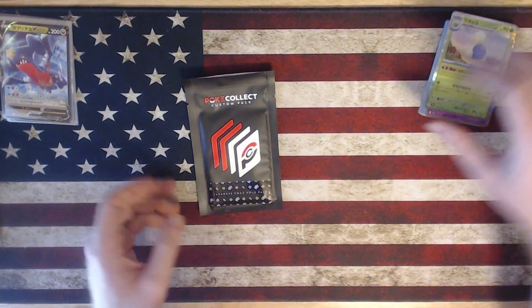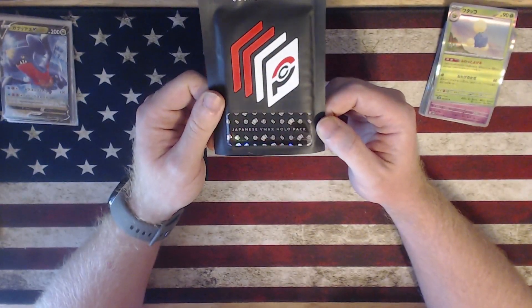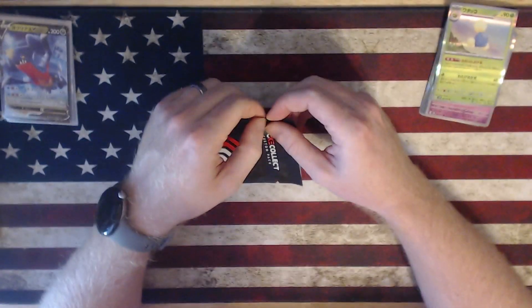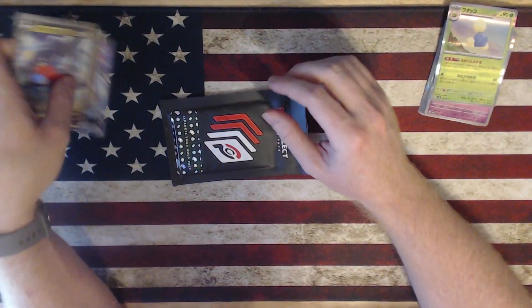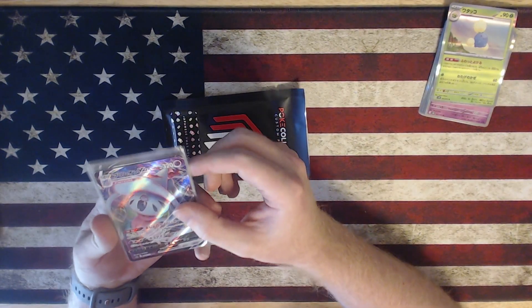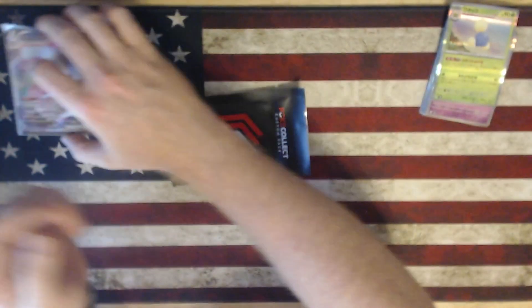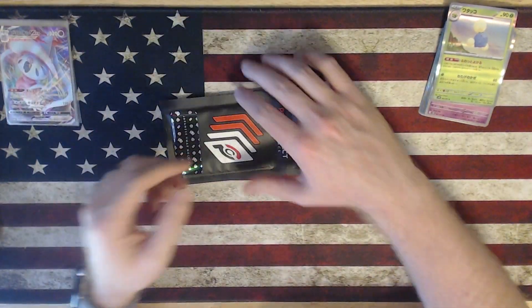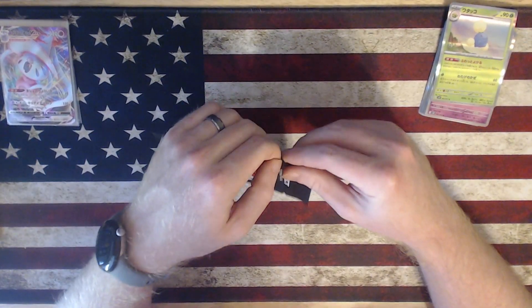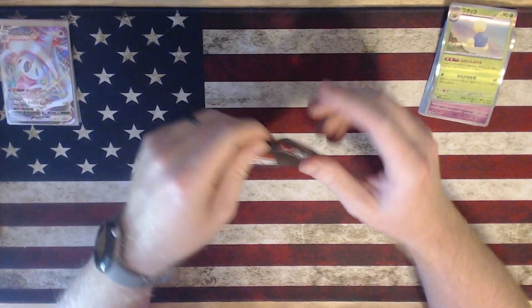Now I'm curious what's going to be in this — this is the Japanese VMAX holopack. So if I'm getting a full art VMAX in the regular one — triple rare, I don't know how the Japanese rarity scale goes but it's got three R's. Again, this is the Japanese VMAX holopack.